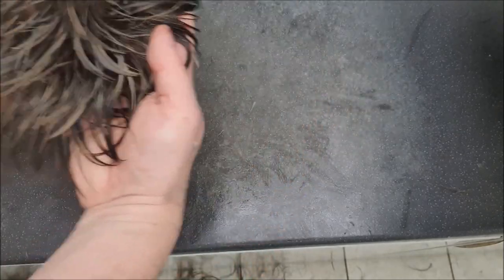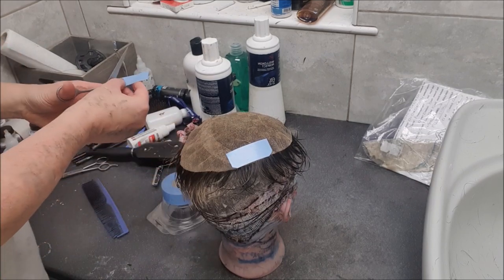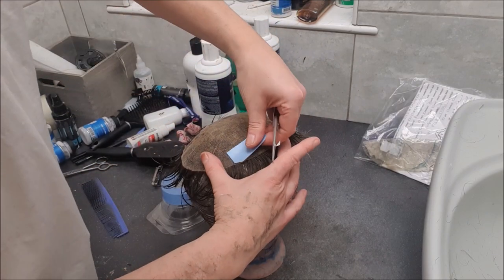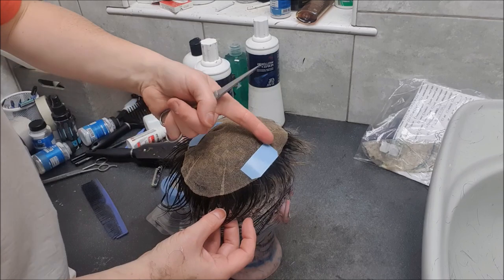So that is ready to go on. Let's get it taped up and get it on. We're going to put the tape on - I use Walker's Lace Support tape - and I just have it going around the perimeter, but only the side and back perimeter, so I'll tape it all the way around there.